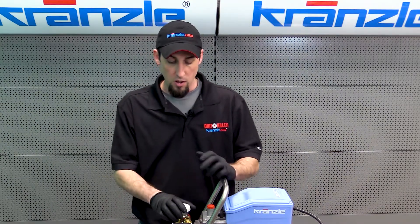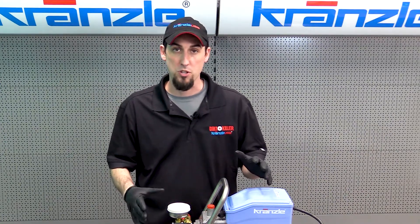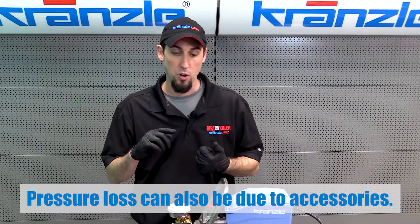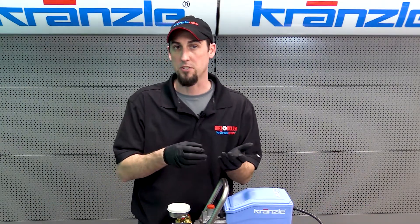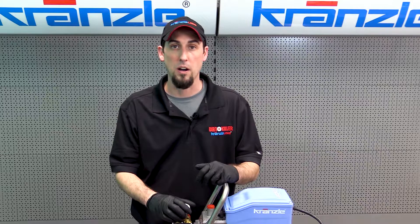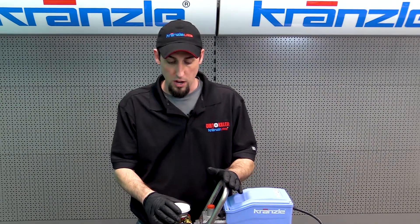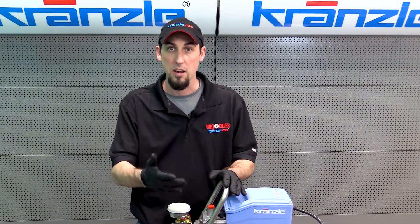We've talked about the three types of pressure loss commonly resulting from pump breakdown, but it's important to always consider your accessories first. Do you have a clogged nozzle? Is the spray coming out in a weird pattern? If so, you may not actually be experiencing pressure loss — you may just be allowing a small amount of water to exit the nozzle. Also, if you have the vario nozzle in the low-pressure position, you're not supposed to get high pressure — make sure you're not forcing it to a high-pressure nozzle setting.